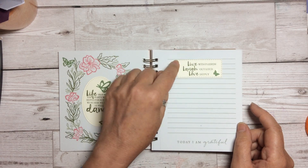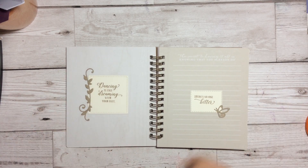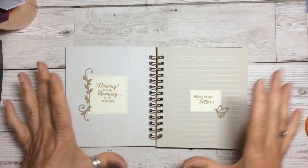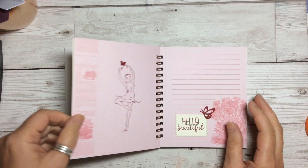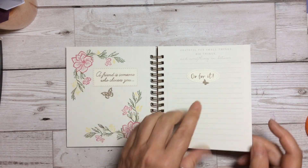Look at the positive things of everything. 'Live with passion, laugh at life, love deeply.' We have just the most amazing sentiments and they are perfect for this little book of positivity. 'Dancing is like dreaming with your feet.' 'There's no one better.' Learn to love yourself. 'A friend is someone who chooses you.' 'Go for it.'